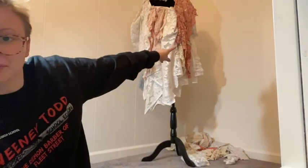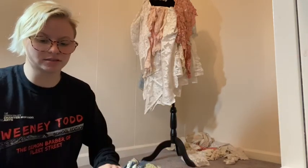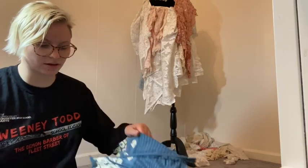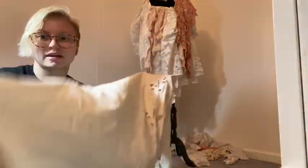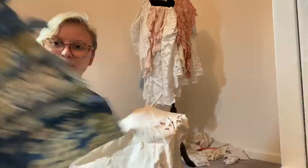I had clothes on until like two minutes ago — I decided to put pajamas on and then immediately after I decided I should actually film the rest of this. I have the two halves of the corset here, pinned and ready to go. I dyed this fabric as well — some lace. Right now I'm going to pin everything together so I have a nice flat lining.